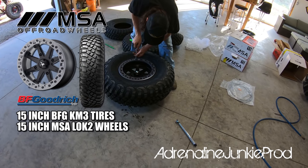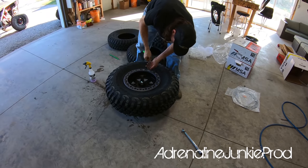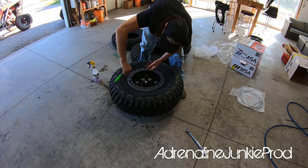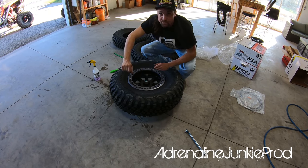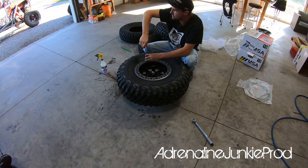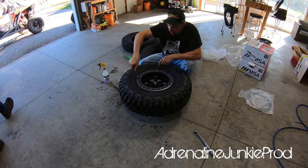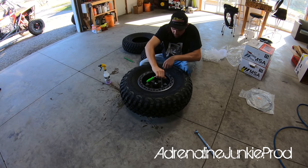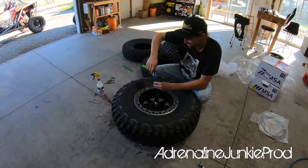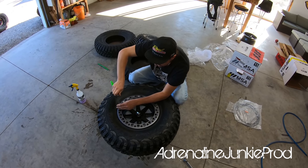These are the MSA Lock 2s in a 15-inch with the BF Goodrich KM3s in a 32x10x15. We've been wanting to go to a 15-inch wheel for a while. A good benefit of running a bigger rim is you don't run into issues like rocks and other debris blasting a hole through your rim. You ever had that? Yes — on the Blackwaters, the first ride out with you. You blew a rim? Yeah. I think I've done that two times for sure, if not three — once on a stock wheel and then once on one of my KMCs where I got a rock jammed between the rotor and the rim and it just blew a hole right through it.